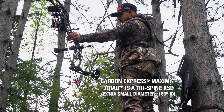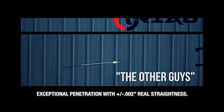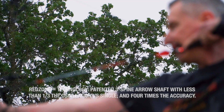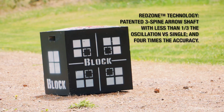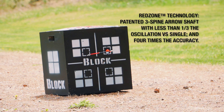When you shoot your arrow, it always oscillates — it bends back and forth. If you ever look at the slow motion, the quicker that arrow recovers, the straighter it's going to fly and it's going to have better penetration. The Triad, with the way they've created that spine, recovers quicker than any other arrow.